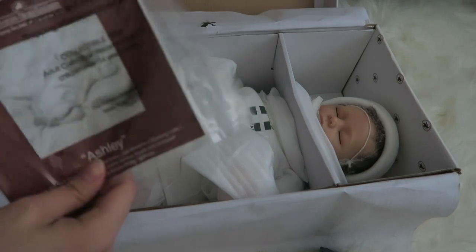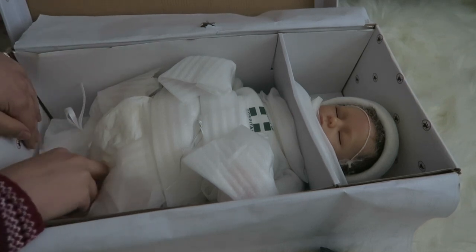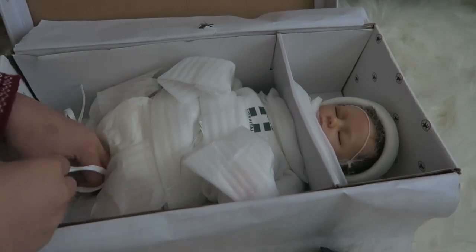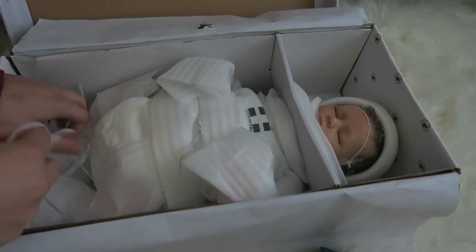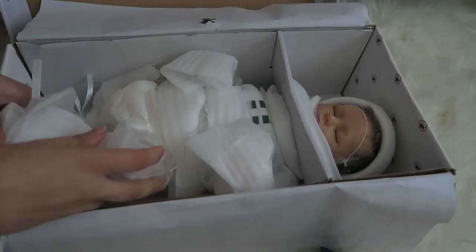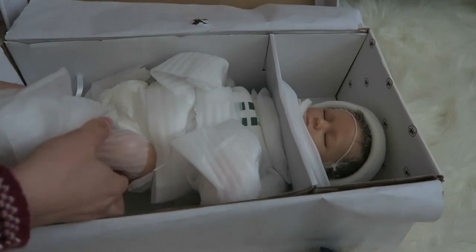Alright, so here's her little certificate. I don't really want to take it out of the bag. I'm so excited — she's supposed to breathe, so that should be fun. I don't know if she has rooted hair or glued hair because I bought her off eBay instead of from the company. The old Ashleys have glued-on hair and the new Ashleys have rooted hair. I'm hoping she has rooted hair though.